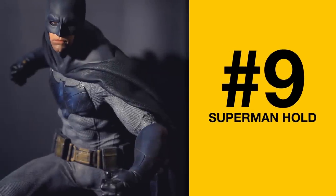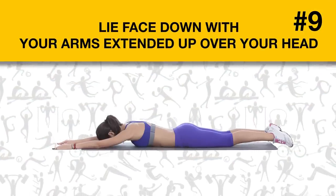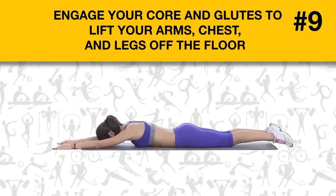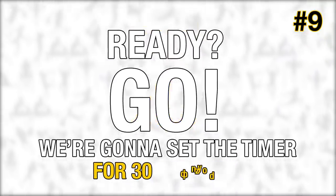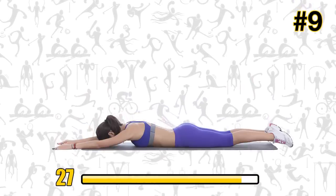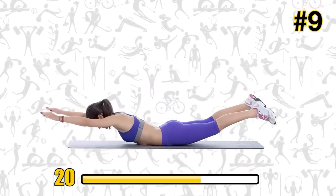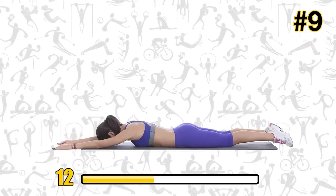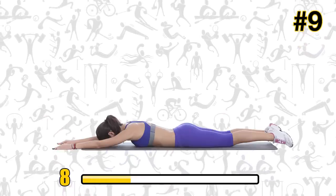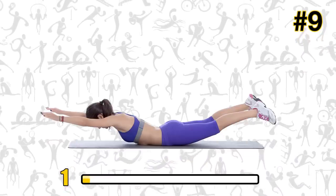Exercise number nine: Superman Hold. Don't worry — you don't need Superman powers to do this one; it's super easy. Lie face down with your arms extended up over your head. Engage your core and glutes to lift your arms, chest, and legs off the floor — see, you're like Superman flying! We're going to set the timer for 30 seconds. The Superman Hold is one of the most effective back exercises out there. It's a great bodyweight core move that targets the muscles that stabilize the back, and what it does to your glutes will leave you pleasantly surprised. A little more now — and rest.